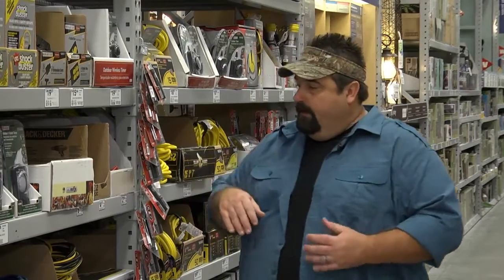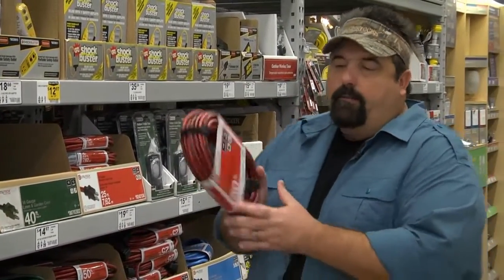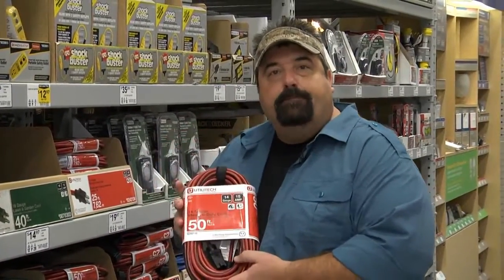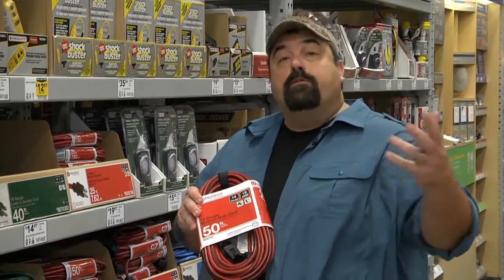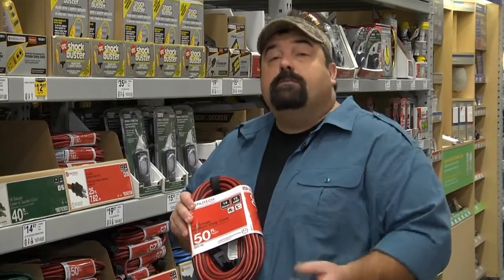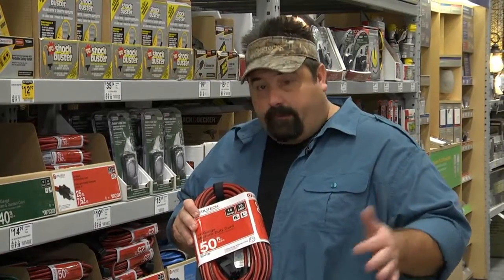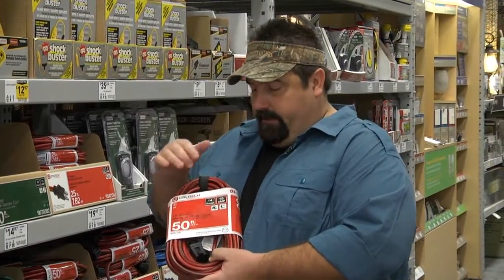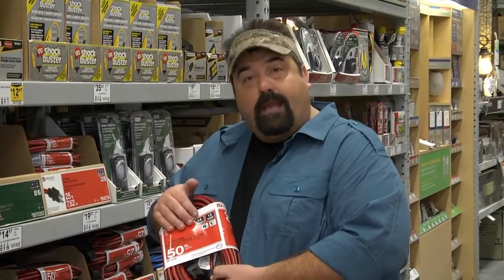Let's move from here up to a 14-gauge. Here we have a 14-gauge cord. This is good for tools. Depending on where you are in the county, you can also have 14-wire in your house for lights and things like that. Everybody's codes are different. 14 is a little lighter gauge — it'll tell you it's 15 amps. We can run power tools. It's not my preferred method, but it's okay as long as we don't get a saw that's too big.